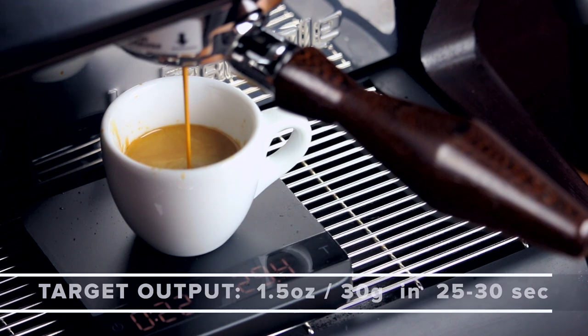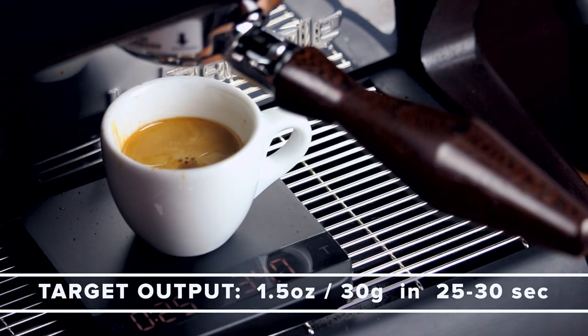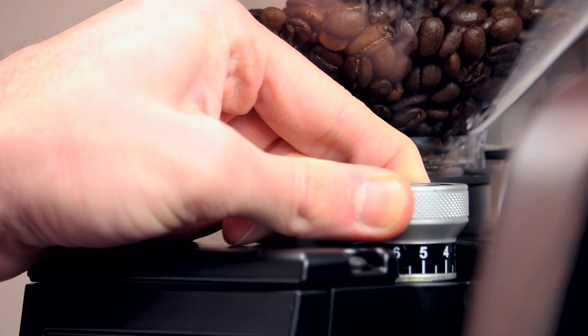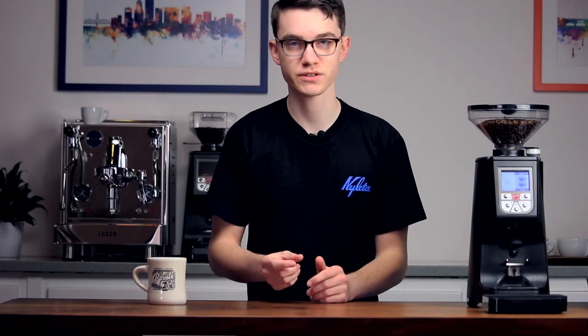As the shot progresses, we'll observe the total shot time. Our target output is 1.5 ounces or 30 grams of liquid espresso in 25 to 30 seconds. If it falls under 25 seconds, adjust your grind finer. If it falls over 30, adjust coarser. Make small adjustments — this will be easier than making big changes and overcorrecting.